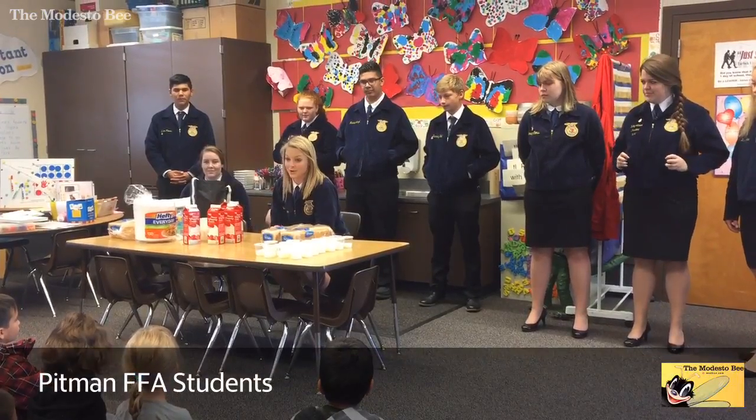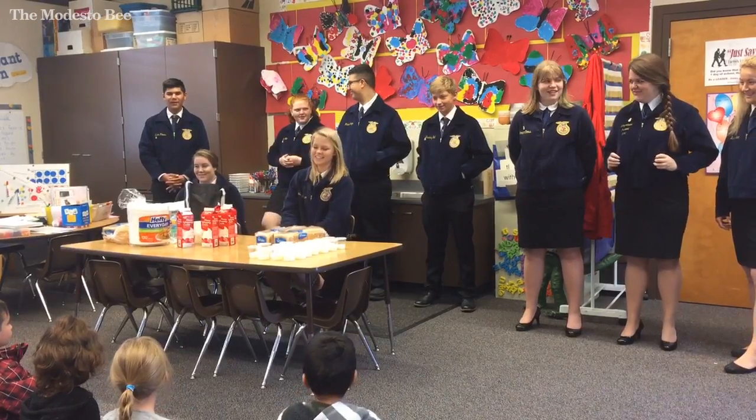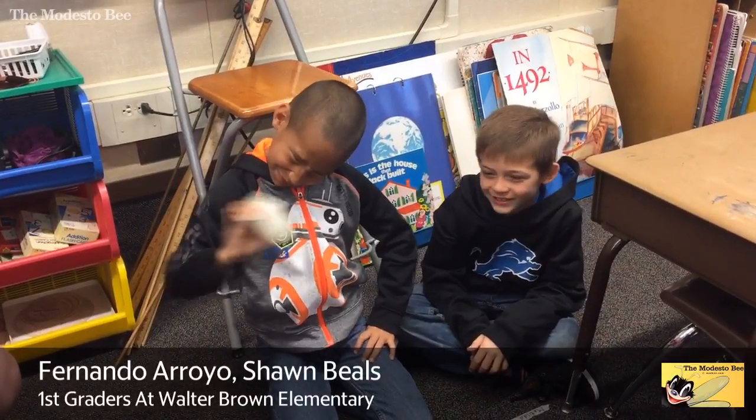And you guys are going to make butter and put it on the bread, and you guys have to clean it. How cool is that? Yay! So when you shake it, you're making butter. But then I'm gonna get tired.